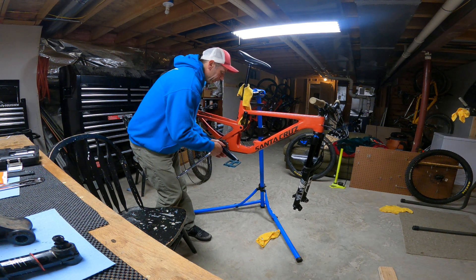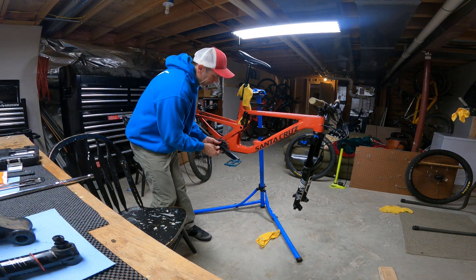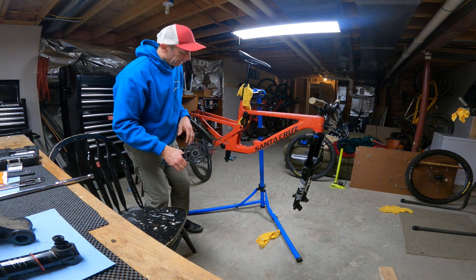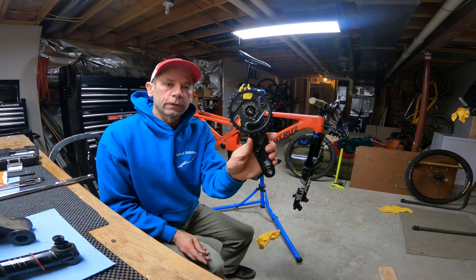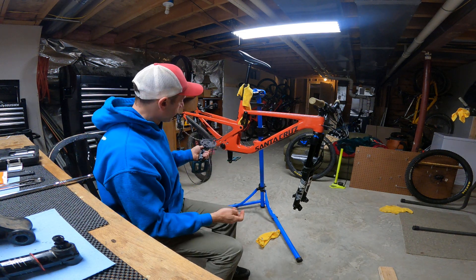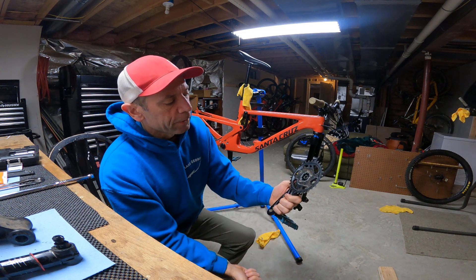Keep turning until the bolt is completely out. You can remove your Allen bit and just be careful at the end — support it so the end doesn't get knocked off. Now you can see the area on the crank where it was pressed onto the spindle, and there's the extractor bolt. Remove the cap completely and you can see the cap and the spindle bolt — that's what the whole system works with.